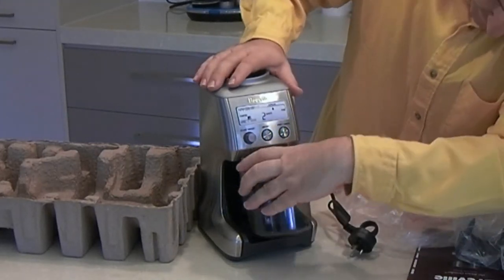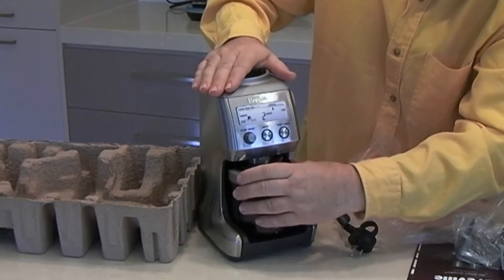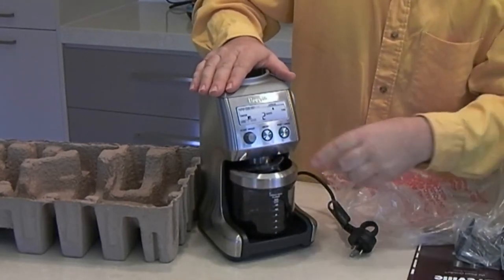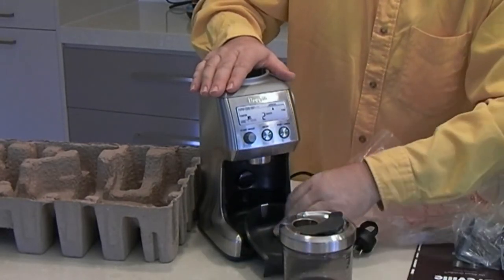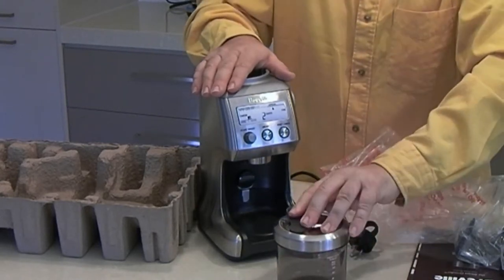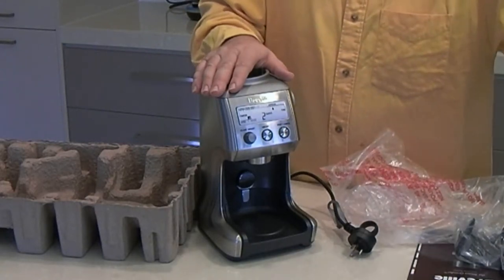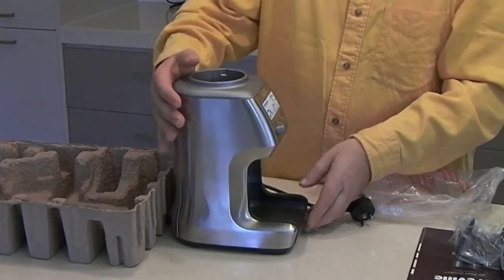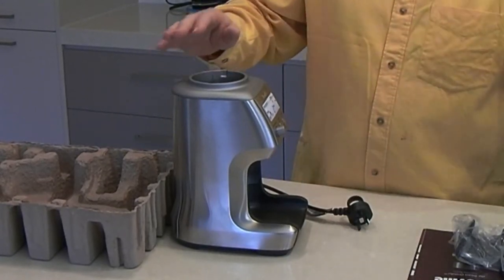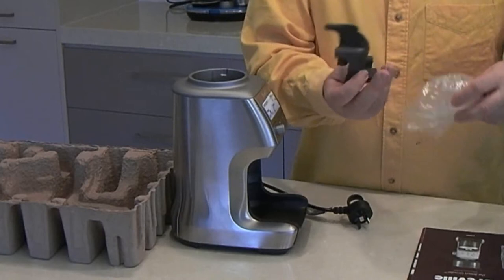It lines up there with the exit mouth of the grinder. And you grind into the canister and then take that, drop that back in place and seal it. Keep your coffee. Now, I'm not going to be using that.